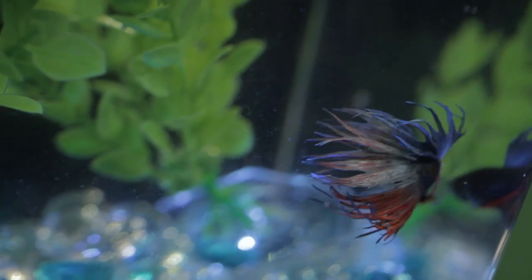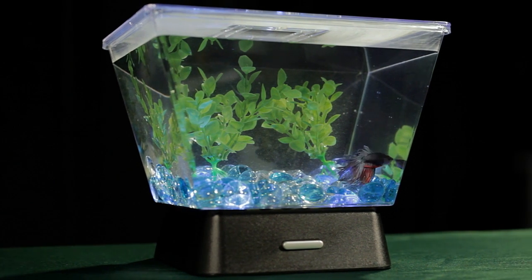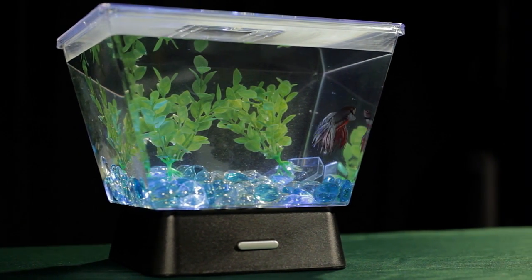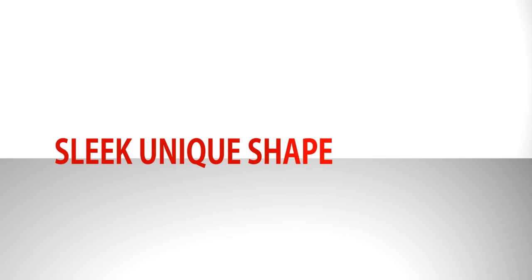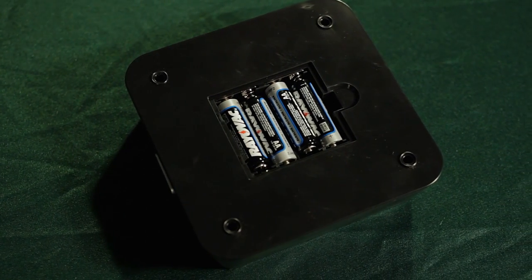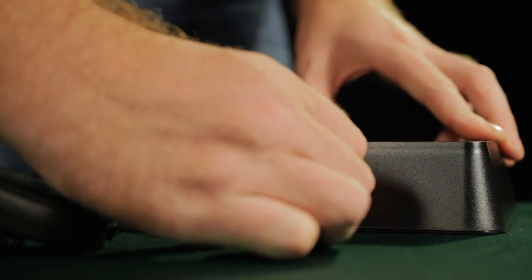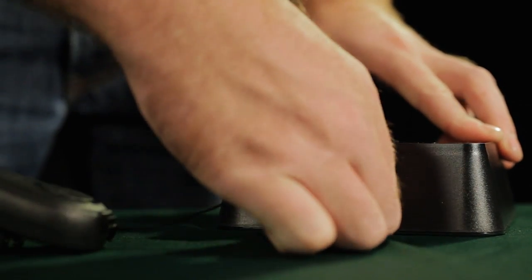Tetra introduces a new betta starter aquarium: the Tetra LED Betta Tank. The eye-catching Tetra LED Betta Tank is also a great option for bettas with a sleek, unique shape. Four LED lights at the base of the tank are powered by four AA batteries or a micro-USB cable, and are specifically designed to highlight the beautiful, exotic colors of your betta fish.